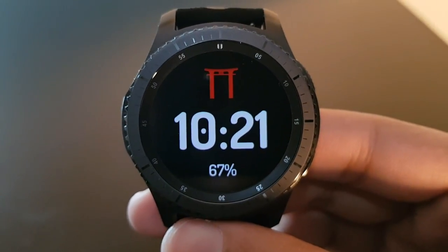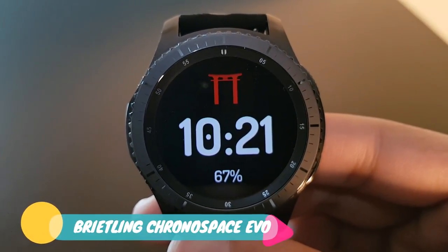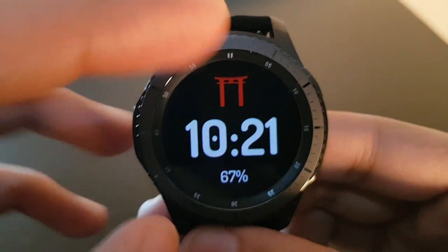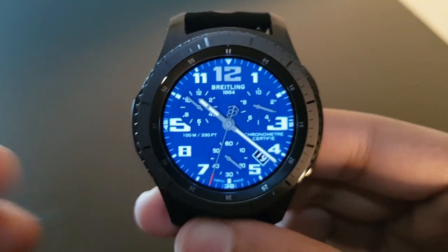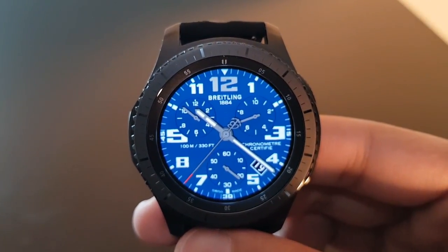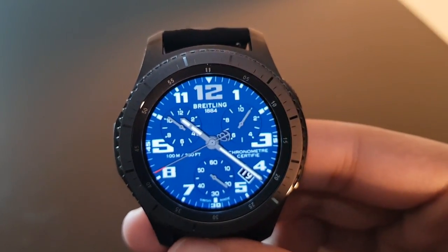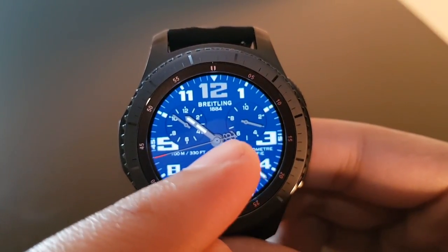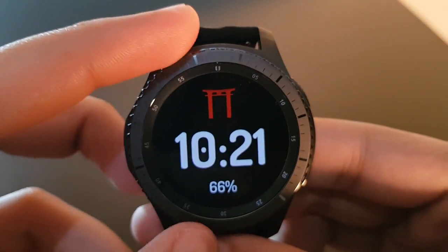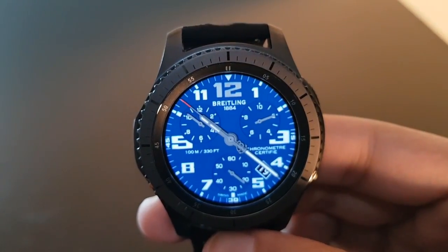The next watch face is Breitling Chrono Space EVO Night, available for free on the Facer application. Rotating the bezel reveals the actual watch face in action. You have a beautifully crafted Breitling logo with the watch hand. Beautiful watch face — check it out.